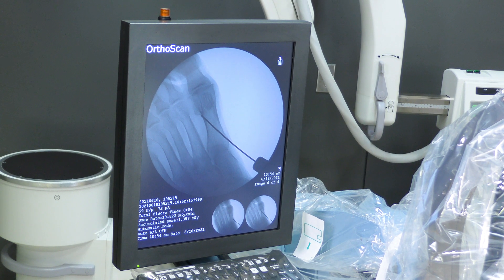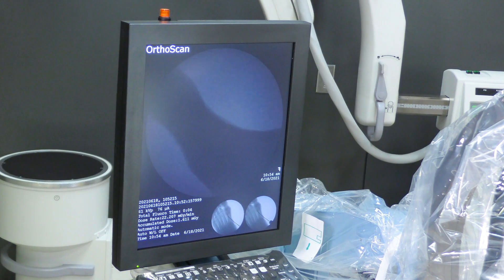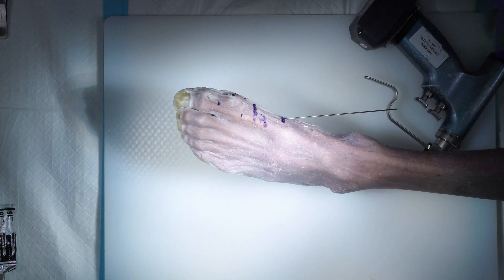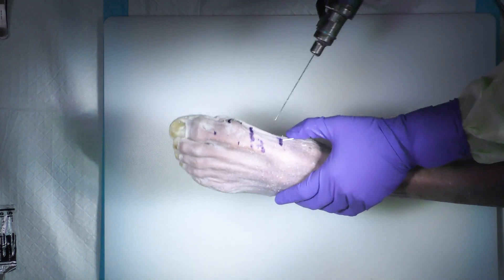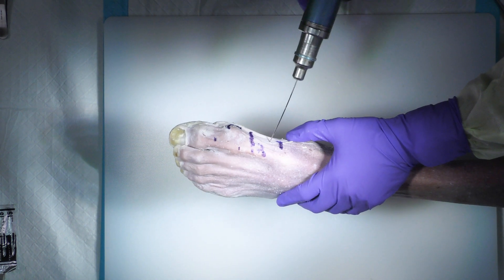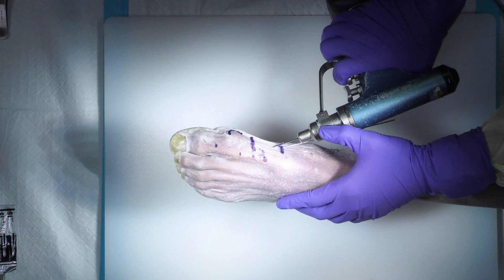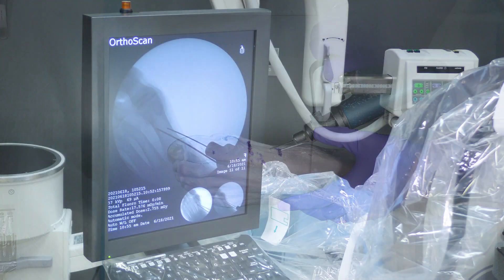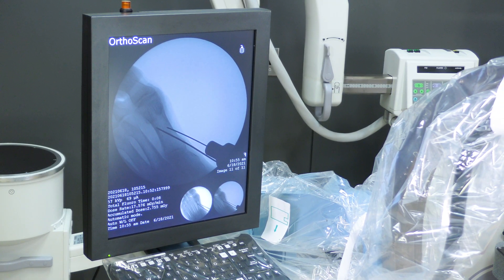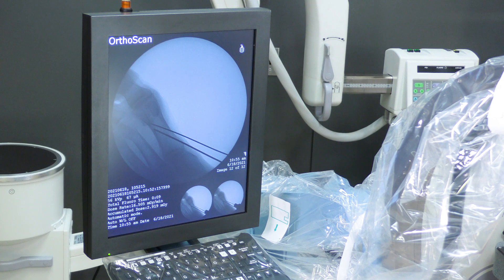I check on the lateral view — that looks good — making sure I'm going to stay in the metatarsal. Then for my distal screw, I make sure it's a bit more plantar to capture what I want. Same concept: go into the metatarsal, go through that first cortex, drop my hand back, following the same trajectory but intentionally being a little more plantar on this one. I like both of those placements and I'll punch the cortex.